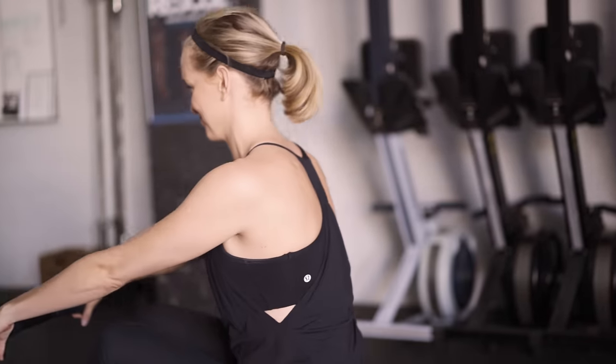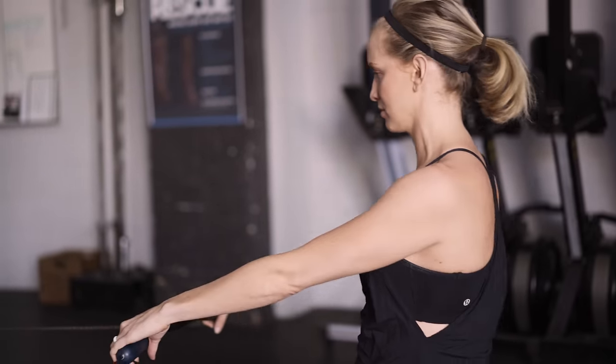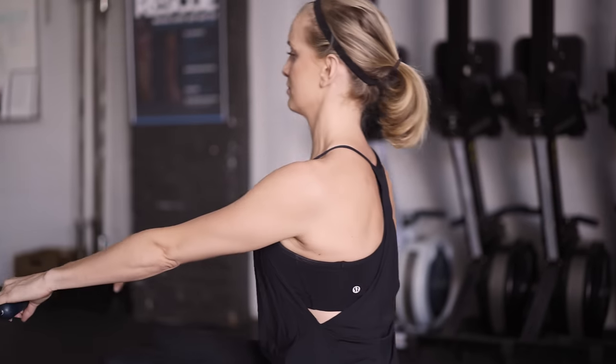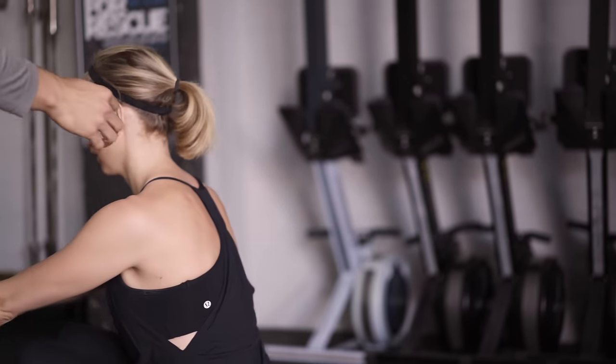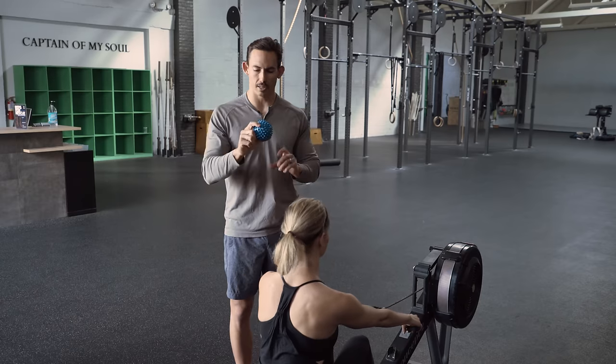Go ahead, lovely wife. You can see as she starts to get tension, there's this little rock of the head. She's doing that to try and establish tension back here so that she has something to push against. So instead, we're going to take this and place it under the chin.